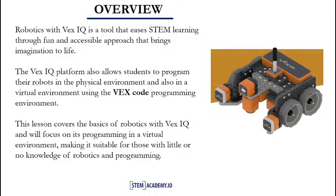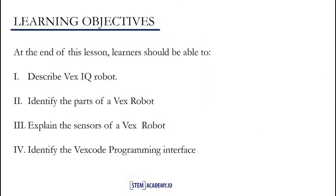In our next slide, we'll see the learning objectives for this lesson. In this lesson, we'll be learning about programming with VEXIQ. The objectives for this lesson cover the following: 1. Describing the VEXIQ robot. 2. Identifying the parts of a VEXIQ robot. 3. Explaining the sensors of a VEXIQ robot. 4. Identifying the VEX code programming interface.